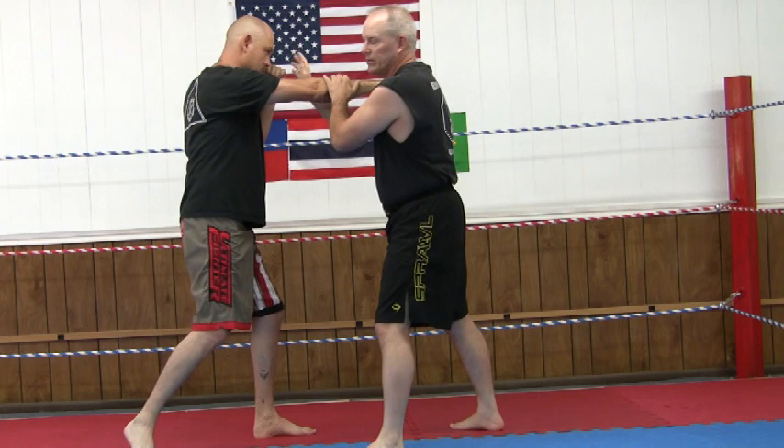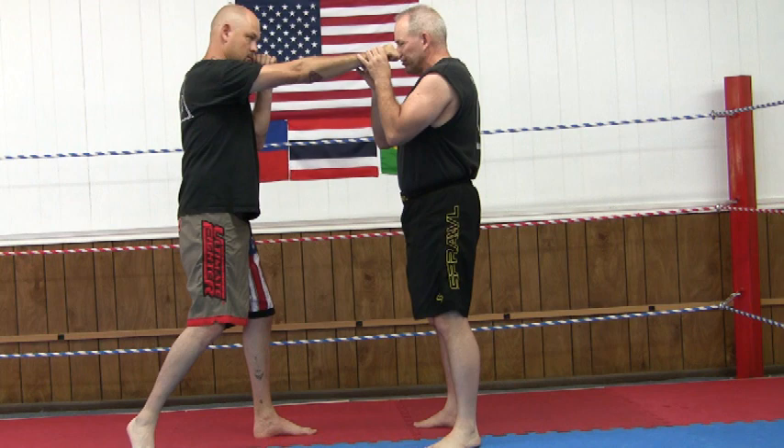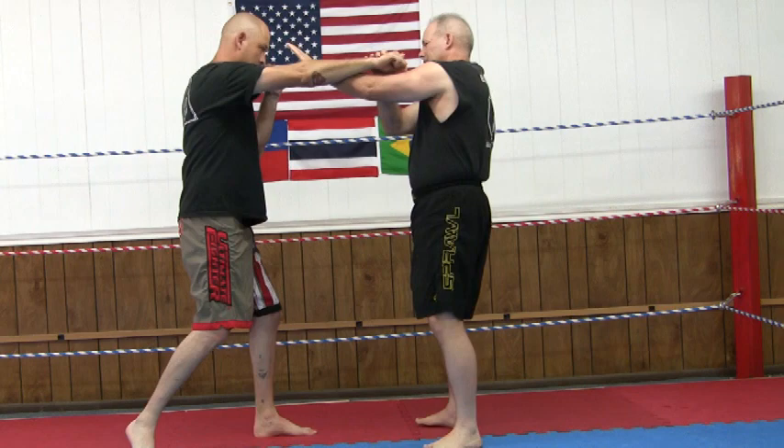Sector two is called a split entry. If he punches straight but it's a little across the center line — maybe trying to punch to this side of my face — I'm going to parry it with this hand and pick it up.